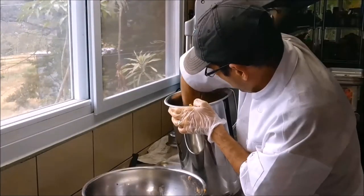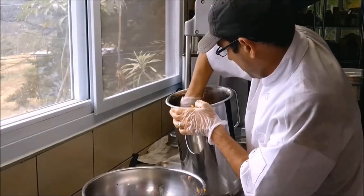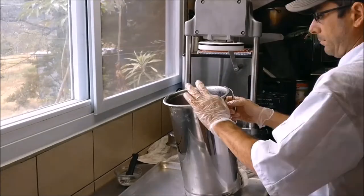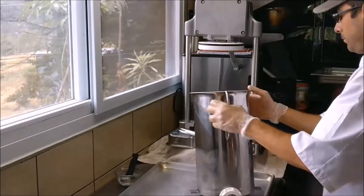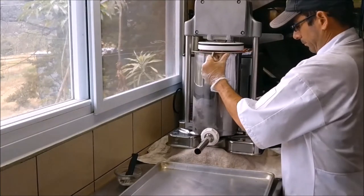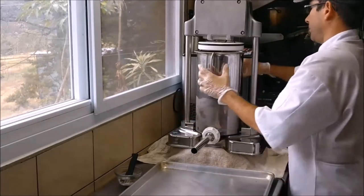This is a Sausage Maker 25-pound stuffer and it's fantastic. Today this is an experiment — we're only making about 10 to 15 pounds of kimchi salami. And after tasting it, I should have made more.